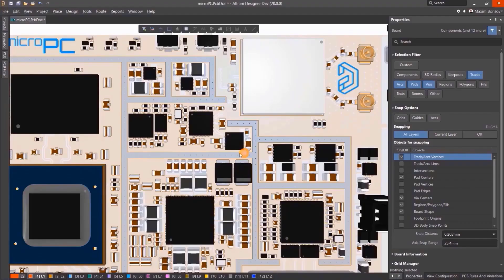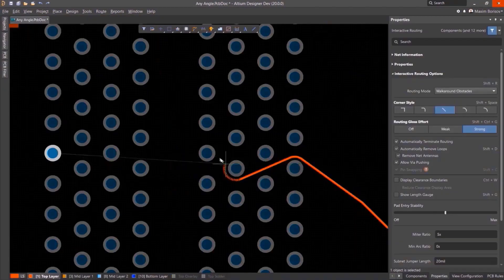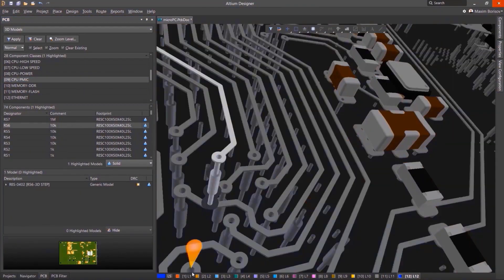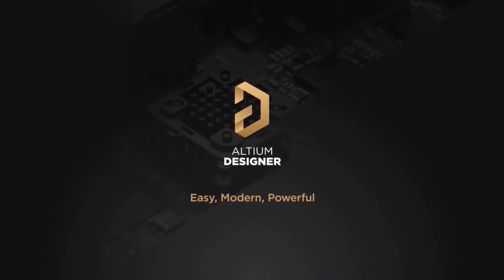This video is sponsored by Altium. Altium Designer is the world's most trusted PCB design system for the last 35 years. Using Altium Designer, you can create a schematic, create a PCB, generate Gerber files, and also make a bill of materials. You can create PCB designs with an intuitive and powerful interface that connects you to every aspect of the electronics design process. If you want to get started with a free trial, click on the first link in the description.